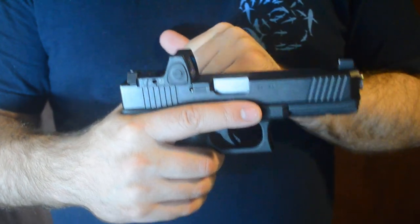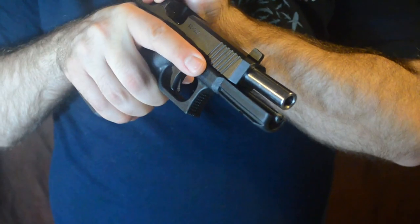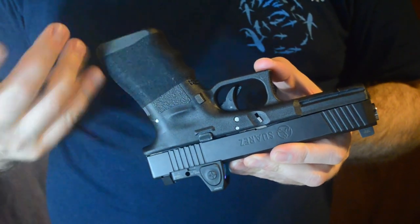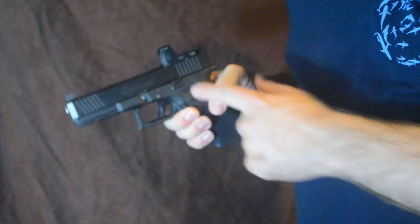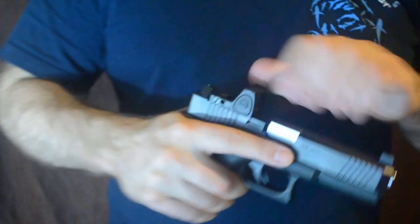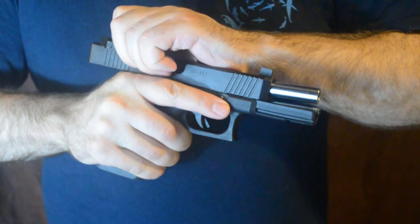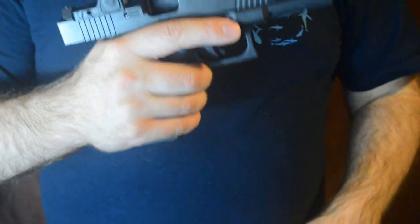I do have an optic on here, so that's something I also have to work around. You can pull open and just look inside here to make sure it's loaded or unloaded. Also, on the opposite side of the gun — if I'm right-handed, holding the gun with my right hand — there is a little slide lock lever. As you pull the slide backward, push upward on that lever and it'll come into a little catch right here, which will hold the slide backward.